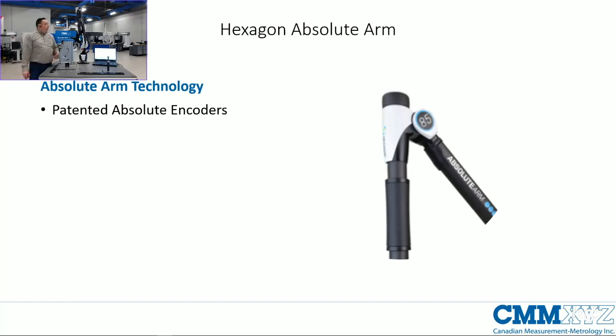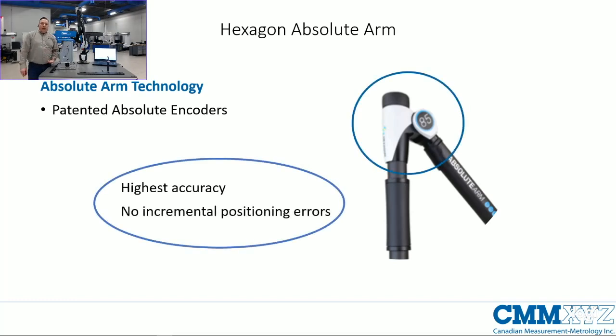First and foremost, the Absolute Arm gets its name from the Absolute encoders used in each of the axes. The advantage with Absolute encoders versus traditional incremental positioning encoders is that incremental encoders develop an incremental error the further you move from the home position. With Absolute encoders, when I power on the system there's no need to reference or home it before measurement — I can just turn it on and start measuring.